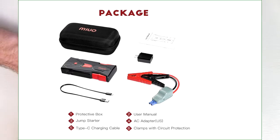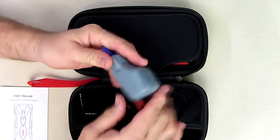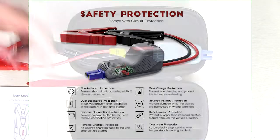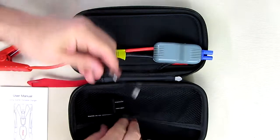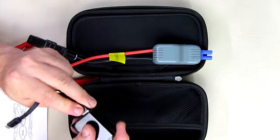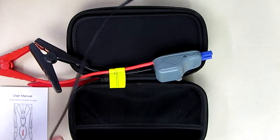It comes with a very nicely written instruction manual and jumper cables with a special safety circuit — we're going to go over that. It also includes a USB Type-C port that goes to a standard USB connector and a charger for 120 volts, so it's very easy to charge this unit. You just plug this in and then plug it into a 120-volt port.